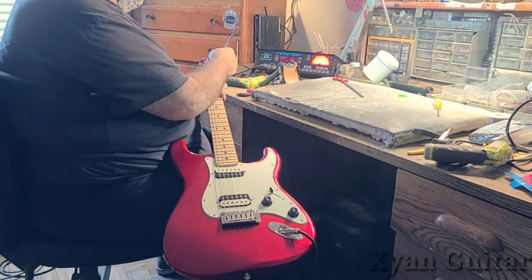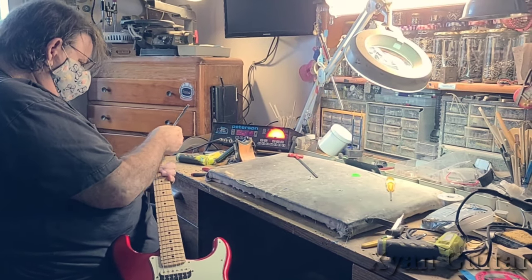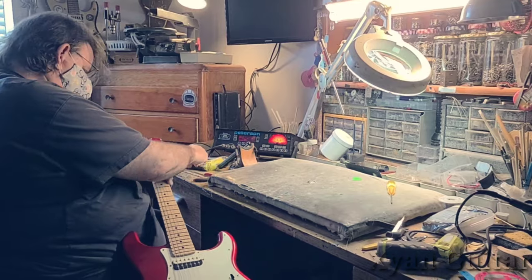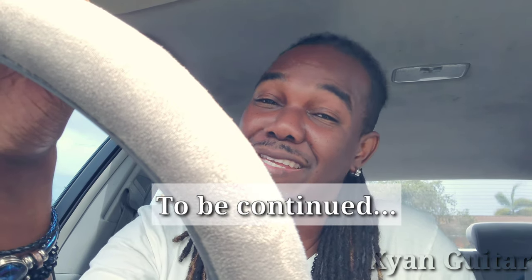Soon my baby will sound how I want it to sound, so stay tuned. Alright folks, my guitar is all set and ready. I can't wait to let you guys hear what it sounds like. Stay tuned — boom.